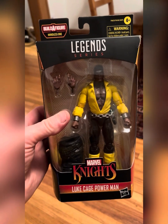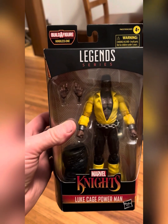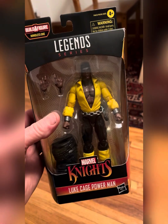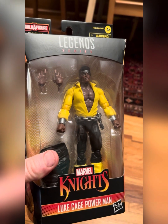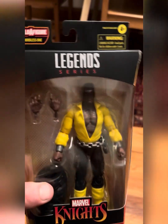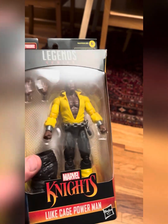What up, y'all? Figure freaks. This is Ginger Vitus... Alright, let's try that again. What up, figure freaks? Ginger Vitus 75 here. Got all mush mouth there, gonna redo it.